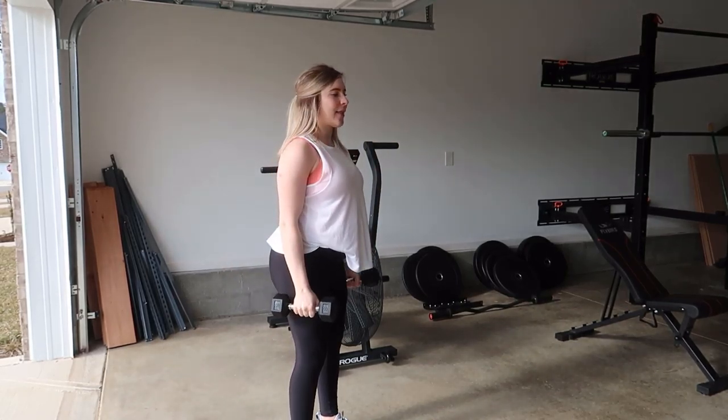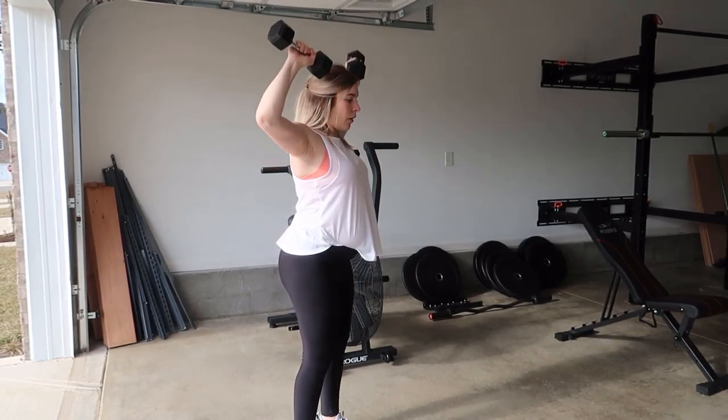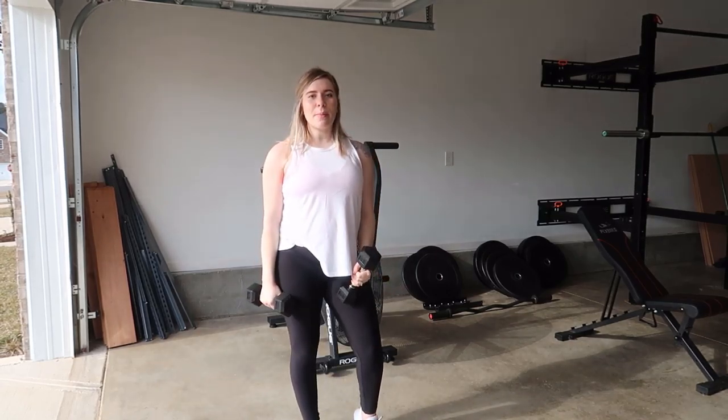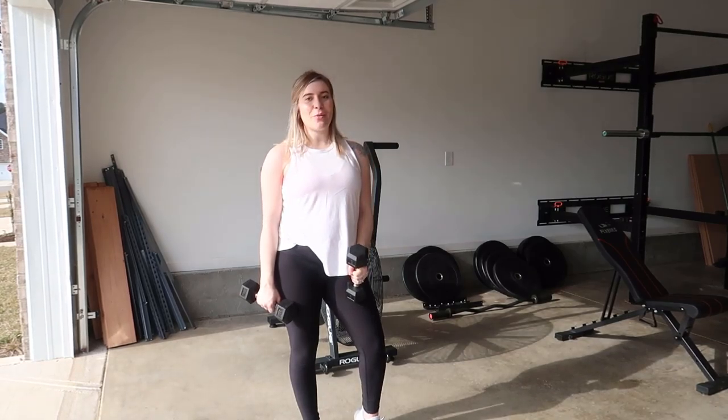So all together, it looks like this. And that is how you do the biceps, shoulder press to tricep extension with dumbbells.